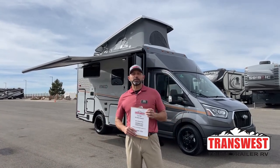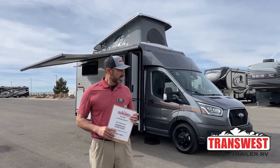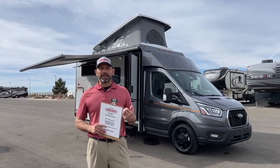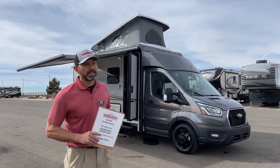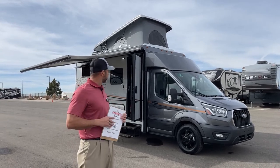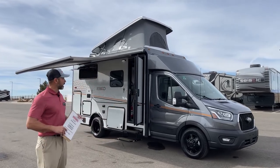Good morning and welcome to TransWest Truck Trailer RV. I'm AC and welcome to beautiful, sunny Frederick, Colorado. Today I'm a little excited. I've done a lot of Echo videos as you probably have seen. Today I'm going to walk you through this pop-top that just came in last week. This is a sold unit, but I got permission from my customer to show you guys this and walk you through some of the differences between the pop-top and the non-pop-top models.